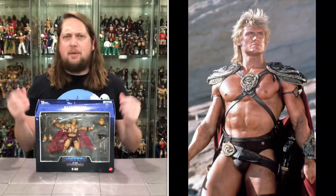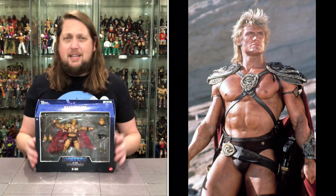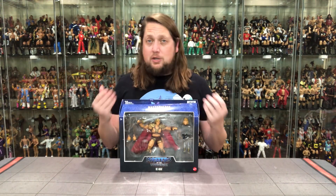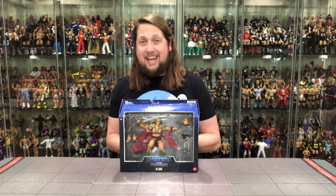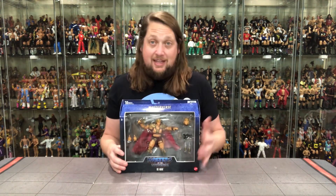Dolph was at the top of the house with the Rocky movies and a ton of other franchises, and he decided to be He-Man — good for him. As a kid of the 80s, I enjoyed the movie, not quite the He-Man I was looking for, but it was still enjoyable to a little kid. I understand how others outside of that age group maybe didn't enjoy this movie as much.